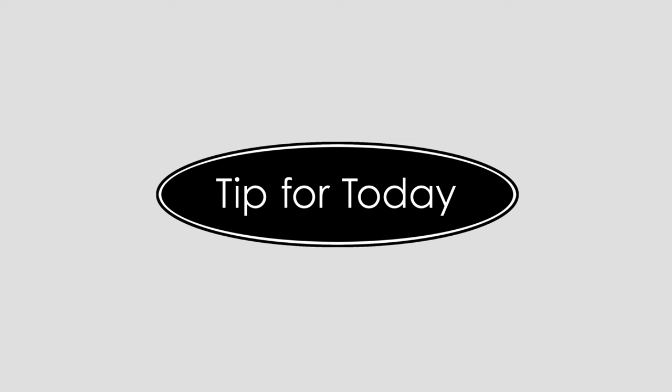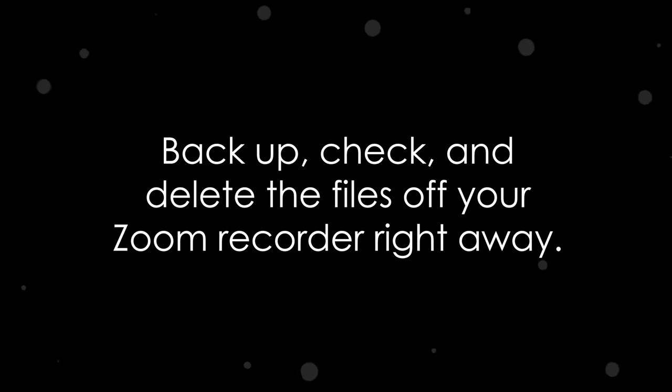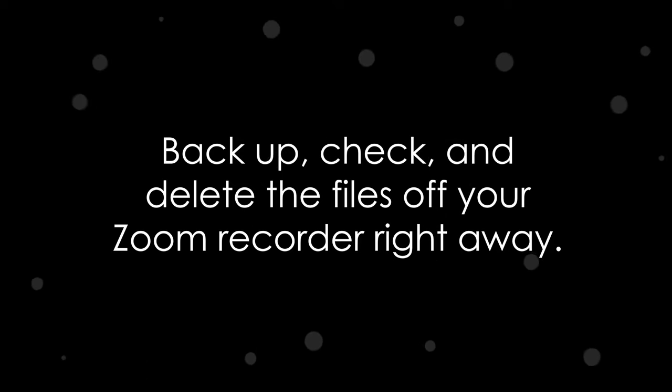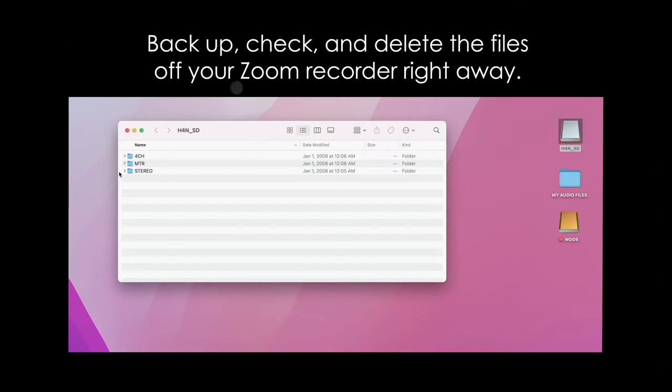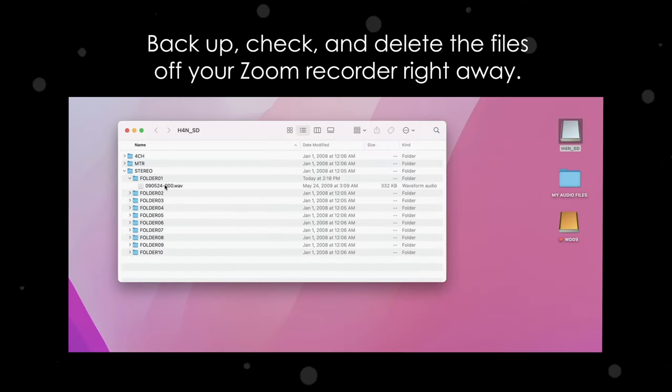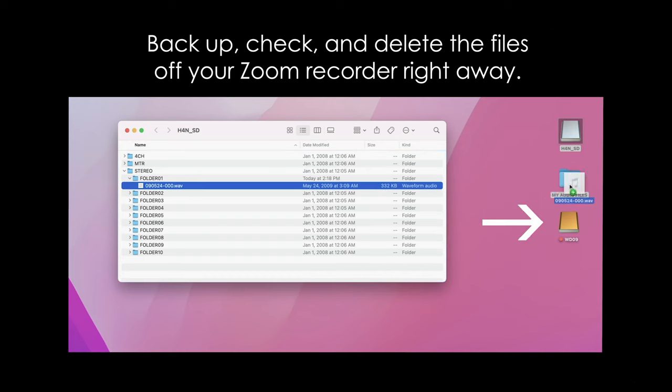All right, let's do that tip. When it comes to my Zoom, I like it to be ready to record — that means clean cards and fresh batteries. In order to keep it this way, I always wipe the cards right after I transfer the files to my computer. With this in mind, I always make a duplicate of my files on my computer every time. Here I'm transferring files from my Zoom, and you can see I have an extra drive hooked up where I'm dragging a second copy of those files.